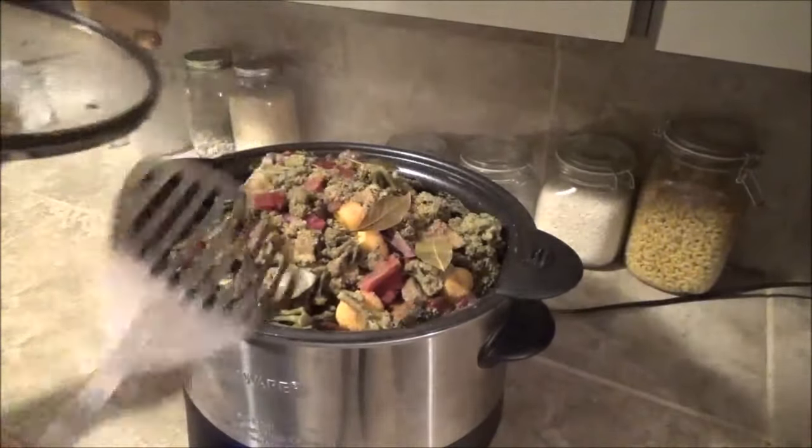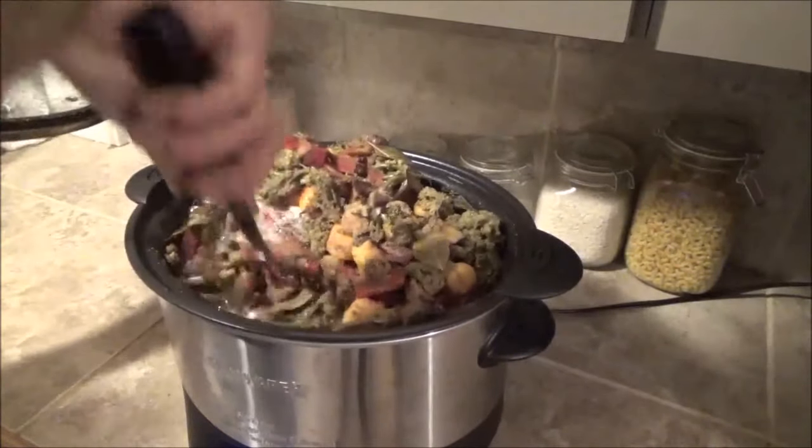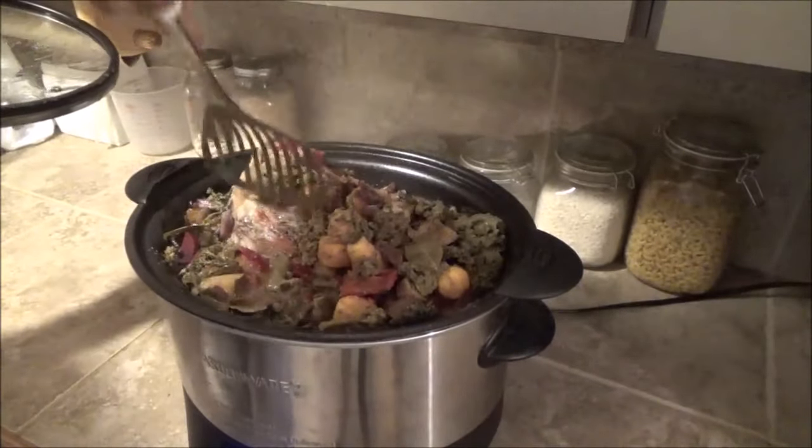It's about five hours later right now. She's starting to soften up a bit.